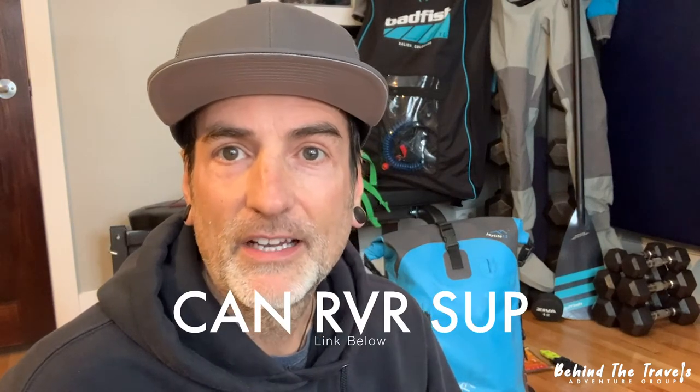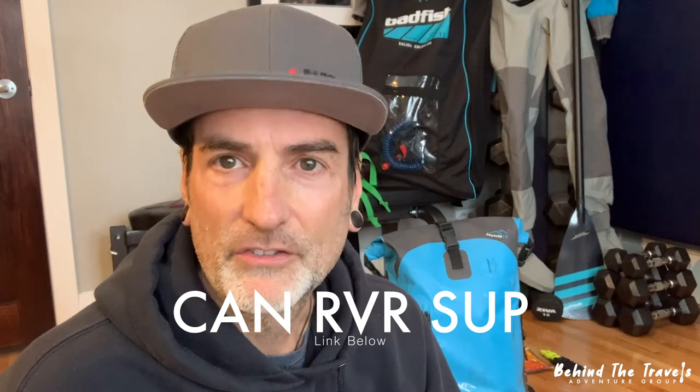Along with loving the sport of standup paddleboarding, I'm also part of a really cool collective called Cannes River SUP. This is a group of mentors, instructors, and guides who love the sport and are passionate about teaching it and sharing it with others who want to progress in the standup paddleboarding world, whether it's on flat water, river, whitewater, surfing or whatever. The cool thing with Cannes River SUP is it's headed up by one of the top instructors in our region here in the Bow Valley, and her name is Rita Boychuk.